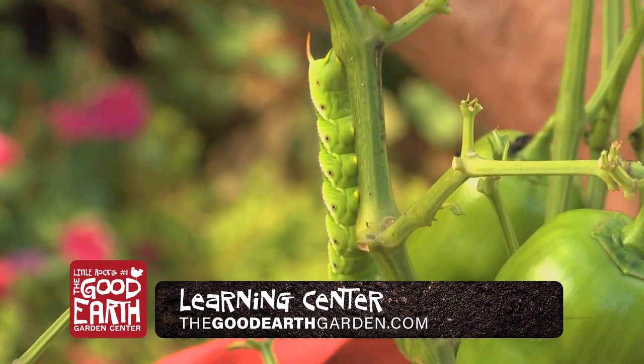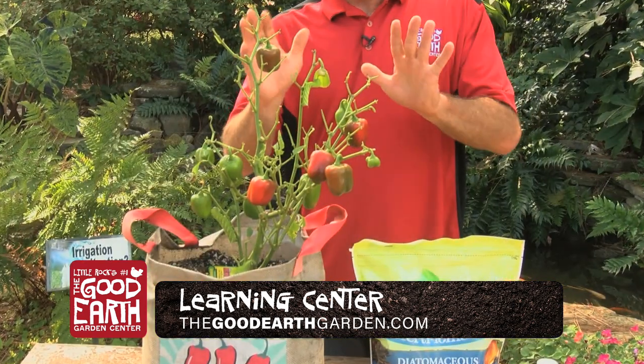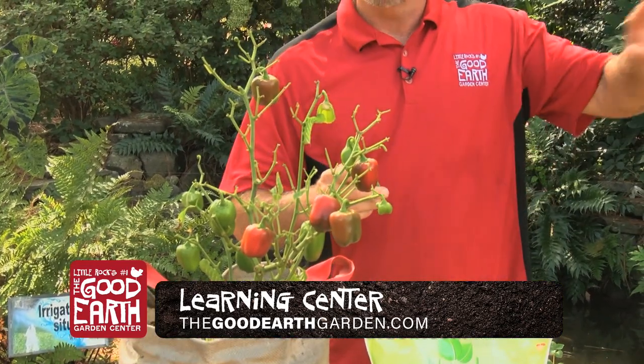About a week old, they've done this damage in less than a week. A customer brought this by and said, what's going on? Easy to take care of — you can either pick them off by hand real easy, throw them away or put them somewhere else in the yard.